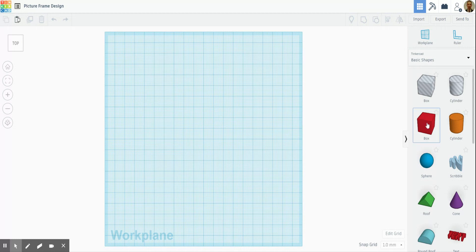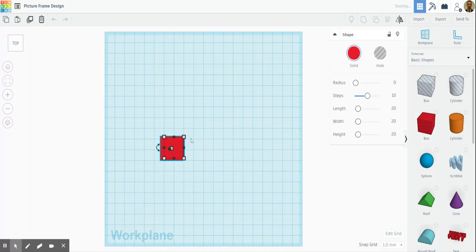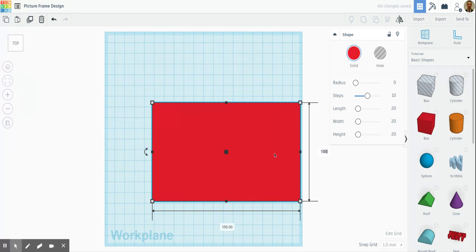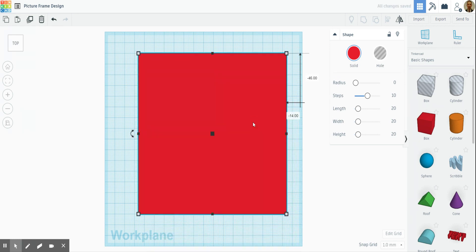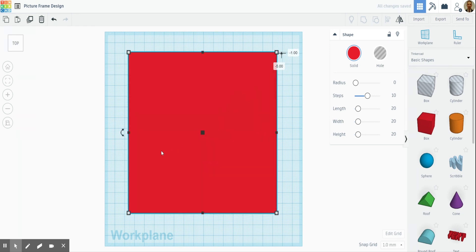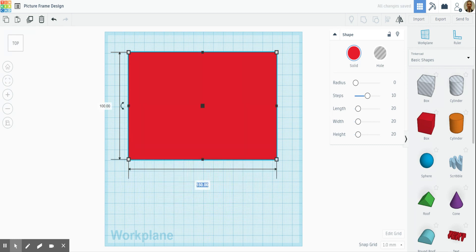I'm going to go from the top view and bring a box in like so. A good thing to do is click this button here because that will change the view to make it nice and flat. Click that and all of a sudden it turns flat, and we're just going to decide how big we want the picture frame. Having a rough guess, we go for maybe 150 by 150 — actually that might be a little bit too big so let's change that to 100 by 100.